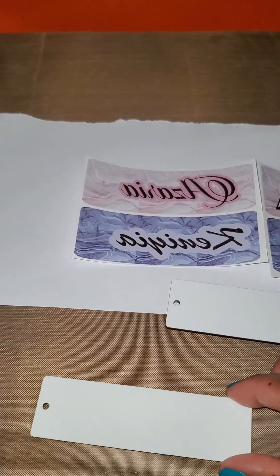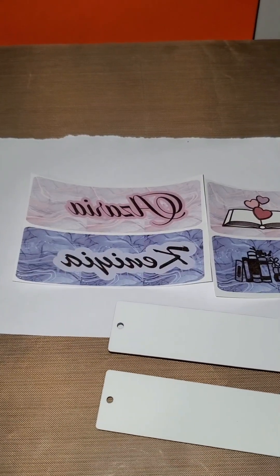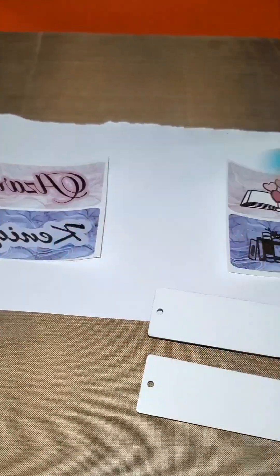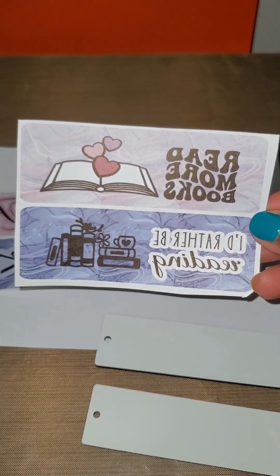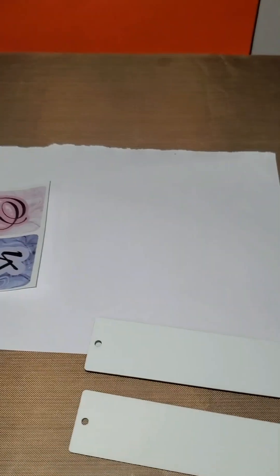We are at the heat press now. Both of my bookmarks have the protective film removed already. These are the designs I came up with — they're going to have their names on one side, and on the opposite side one says 'Read More Books' and the other says 'I'd Rather Be Reading.' Make sure you remember to mirror your images.